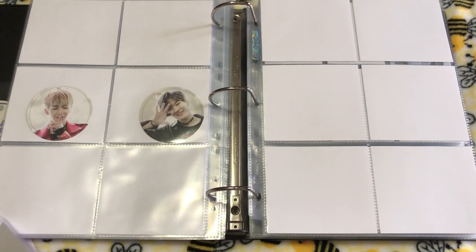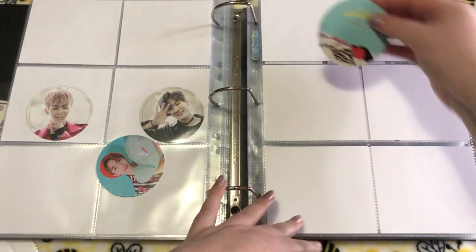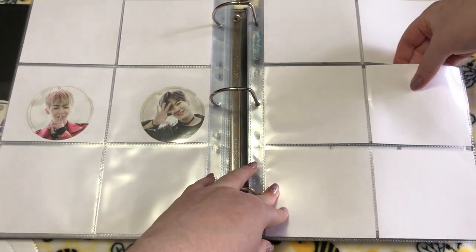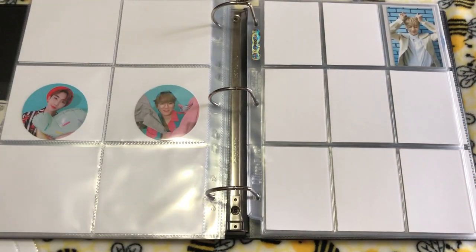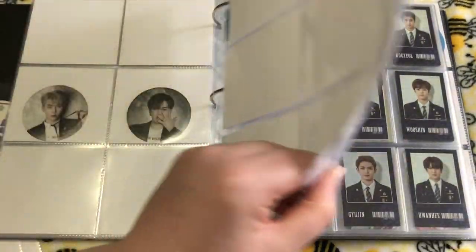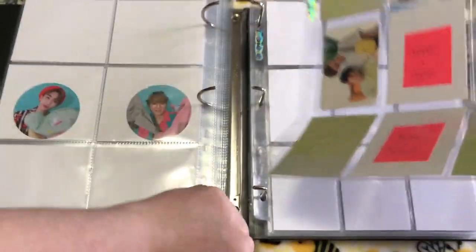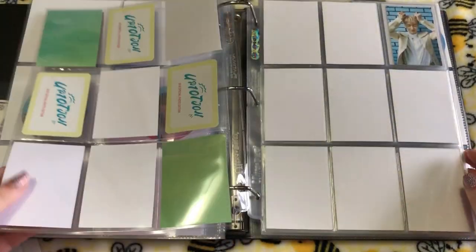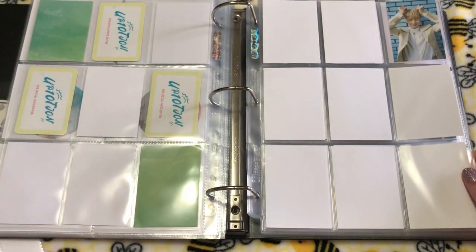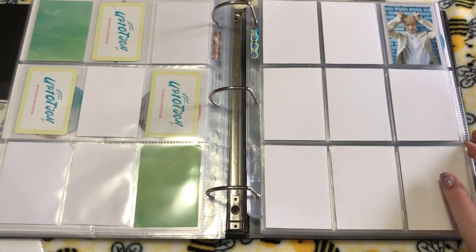So then we have the 2019 Special Photo Edition, which I really love these cards so much. This is another set I'd kind of want to prioritize — probably won't, but I'd really like to. It's just a matter of buying what you can get, but here we have normal photo cards for the first time.